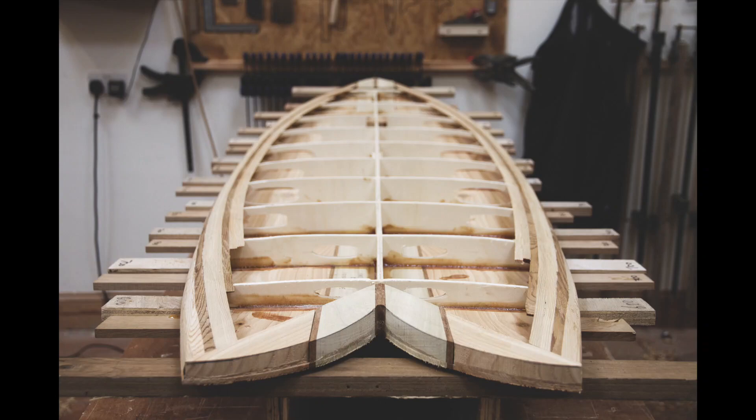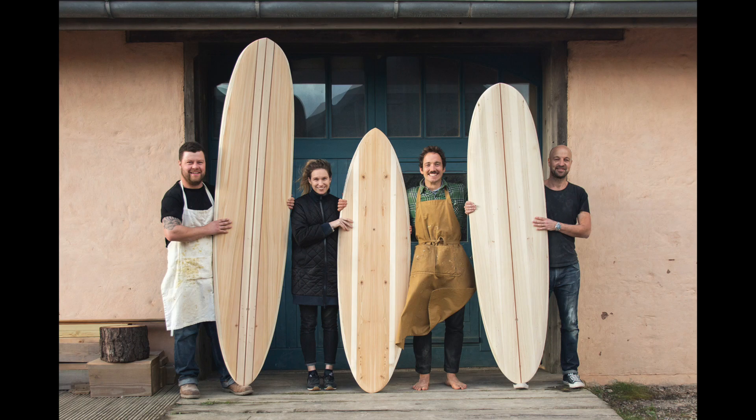Here at Otter Surfboards we make hollow wooden surfboards that are designed to last a lifetime and they're sustainable. We offer a range of shapes for varying abilities and varying wave types, so let's take a look at the best ones for beginners.